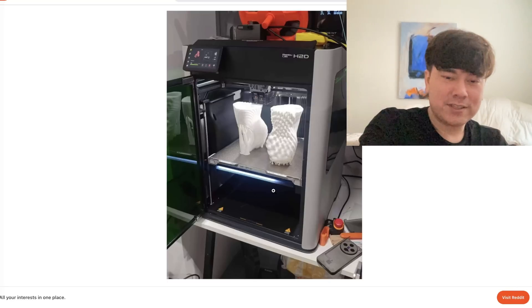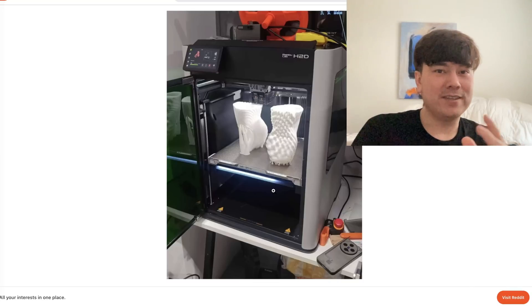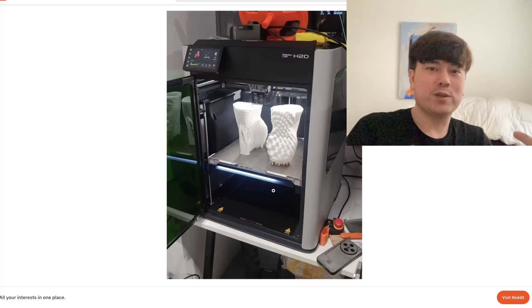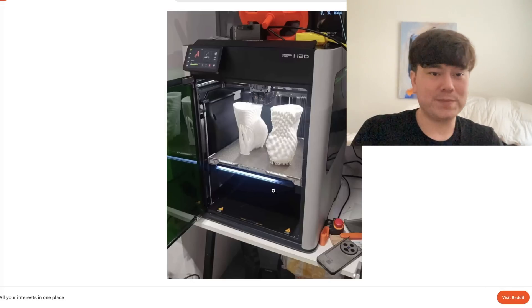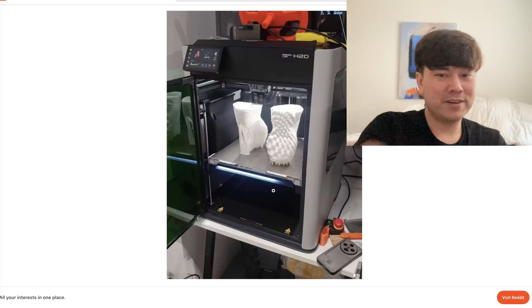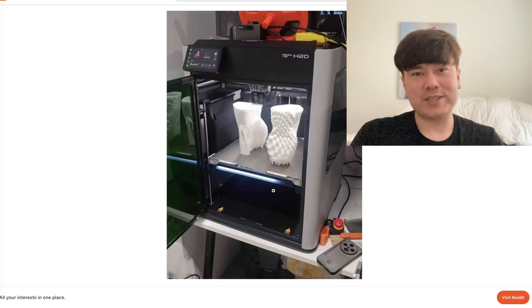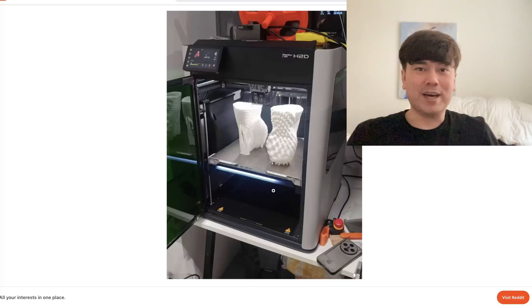Having these two nozzles means you can use true multi-material printing — not just switching between different colors of the same material. You can actually switch between like ABS and PETG within the same print if you wanted to. In terms of air quality and safety, I really hope they put some big filters on this machine, but whatever filter size they're using, I wouldn't trust it. I'd always want to exhaust laser cutter fumes out the window and into the outdoors where it's not your problem anymore.